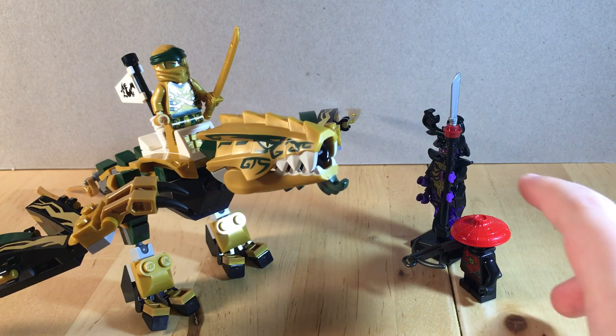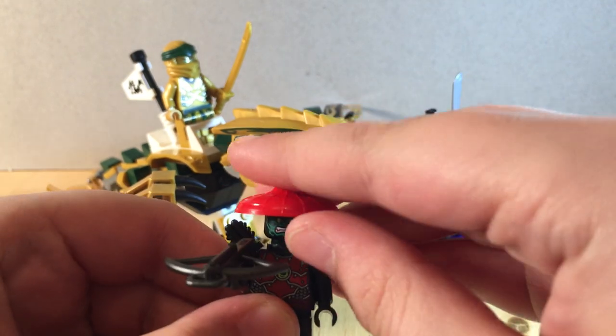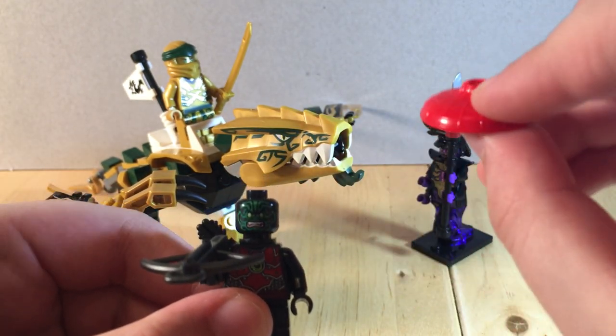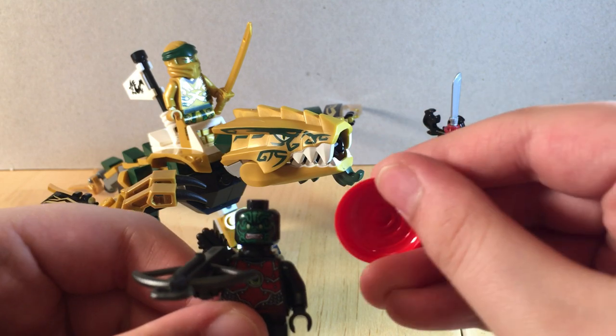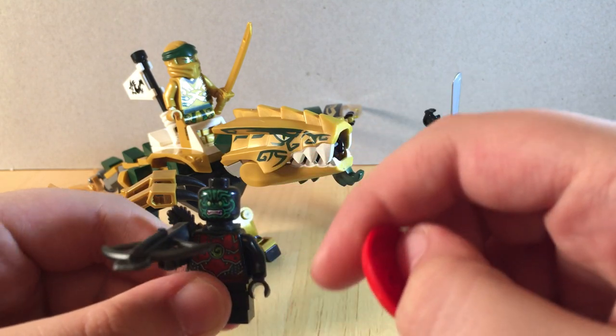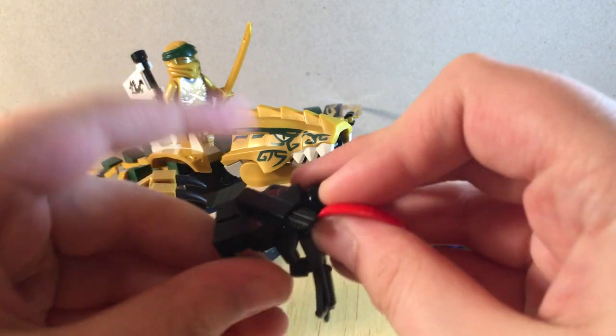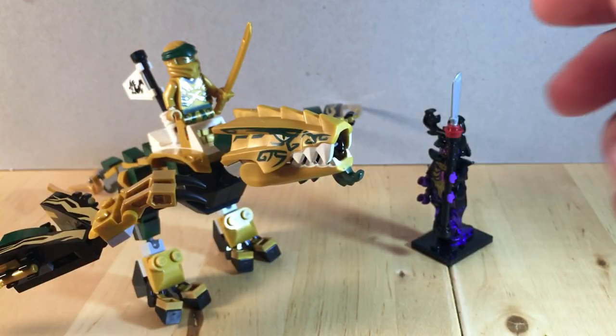I'm going to start off with the minifigs. Starting off with the Stone Warrior Archer. He uses the new rice paper hat, molded in red. Just the standard face prints and torso prints. It has the standard quiver, and then one of the older crossbow pieces that is not a stud shooter.